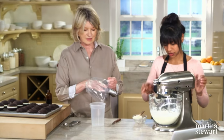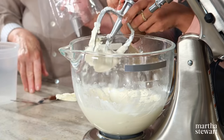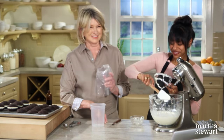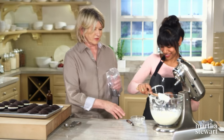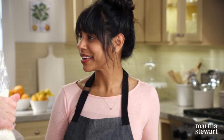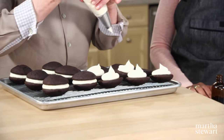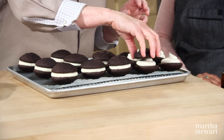The pastry bag makes this job really fast. Only put the filling on half of the cookies — and be generous, because the filling is just as good as the outside. Those look fantastic — how cute! How long will these stay? Well wrapped, you could keep them for up to a week.